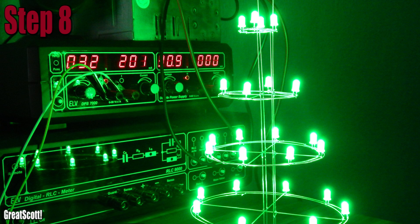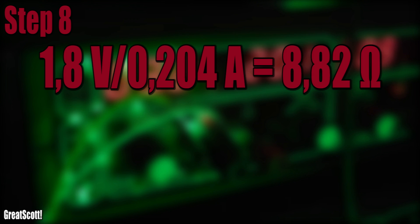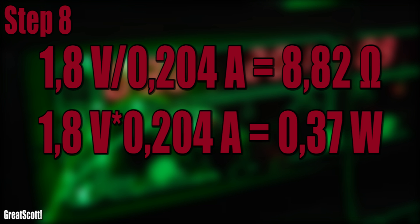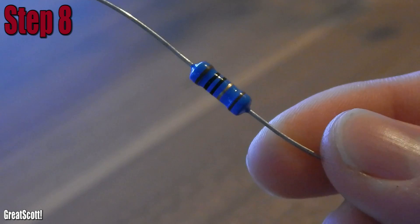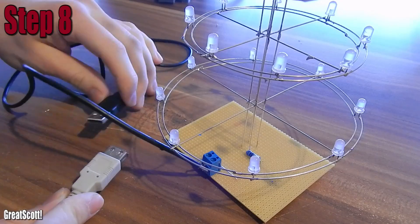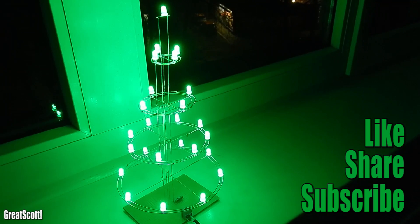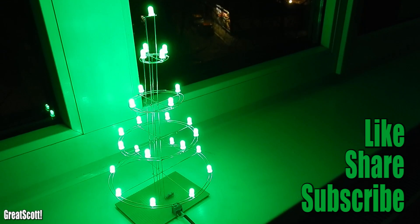Step 8: how to power it. We can't use 5V directly for 3.2V LEDs, so a resistor is necessary. The tree draws 204mA at 3.2V, which means we have to divide 1.8V by 0.204A, which equals around 8.82 Ohms, and a power of 0.37W. I bought a 1W 10 Ohm resistor and just soldered it in series to the 5V rail. Now it works with 5V and even USB power. I wish you a Merry Christmas and Happy Holidays, and I will see you next time.